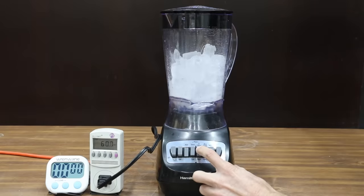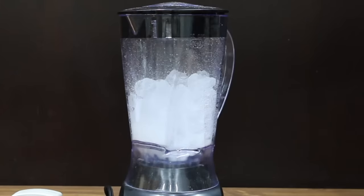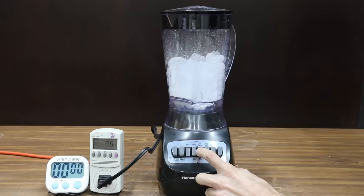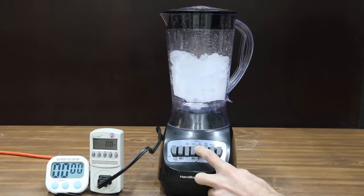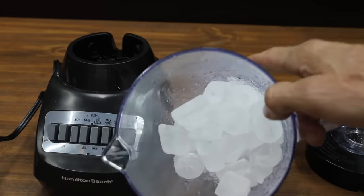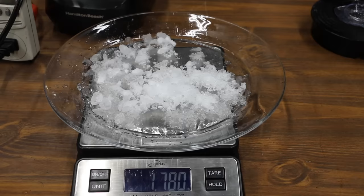In the first test, let's compare how the blenders perform crushing ice. For blenders that don't have an ice crush program, I'll use the pulse feature 10 times, give the jar a couple of bumps, and then 10 more pulses. The Hamilton Beach blades made contact with the ice for about three pulses, and then the large pieces of ice were out of reach for the blades. The narrow profile of the jug, along with the depressions in the base, is not well designed for processing ice. The Hamilton Beach really struggled, leaving mostly large chunks of ice.